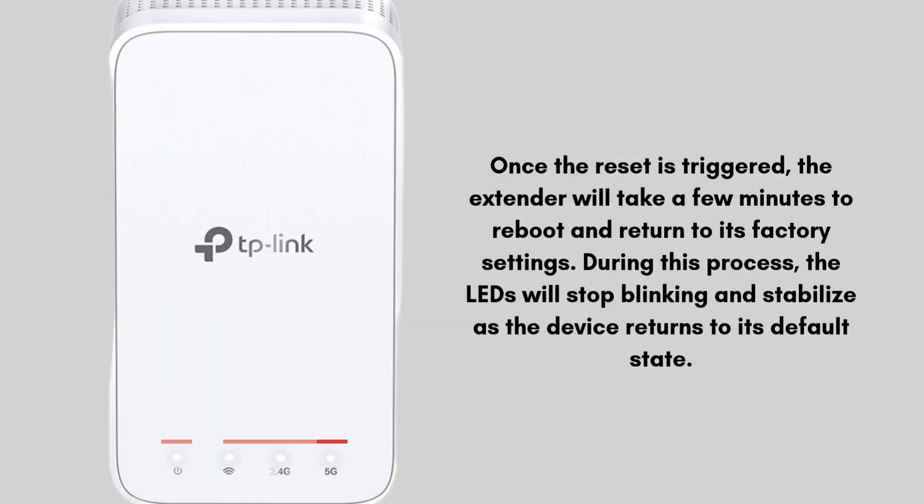Once the reset is triggered, the extender will take a few minutes to reboot and return to its factory settings. During this process, the LEDs will stop blinking and stabilize as the device returns to its default state.